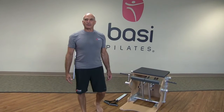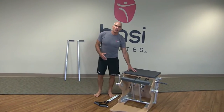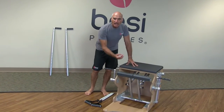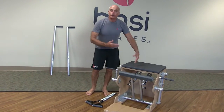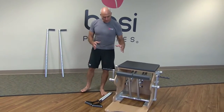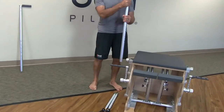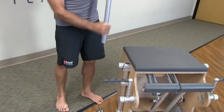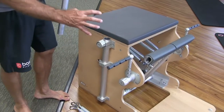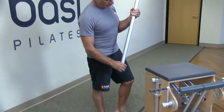Welcome to this BASI Systems tutorial. In a previous tutorial I spoke about the general features of the Wonder Chair — the seat, the pedal, how to adjust the pedal, how to split the pedal. Today I'm going to address two areas: the handles and how to put in the adjustable handles, and the magnificent F2 system which is perfectly integrated into the Wonder Chair.